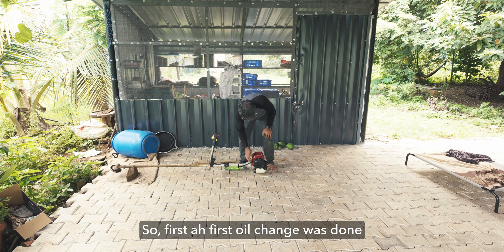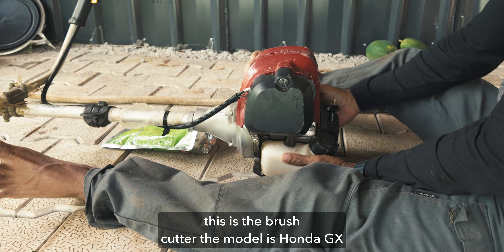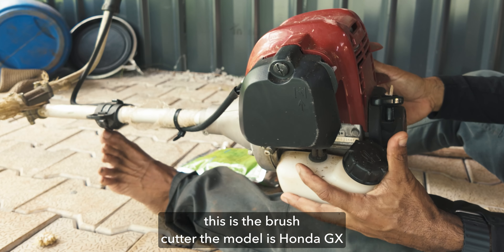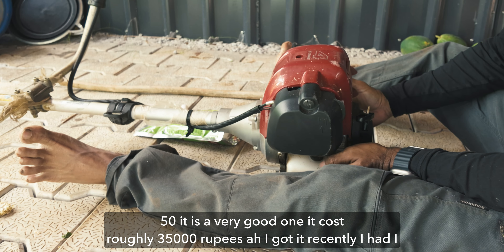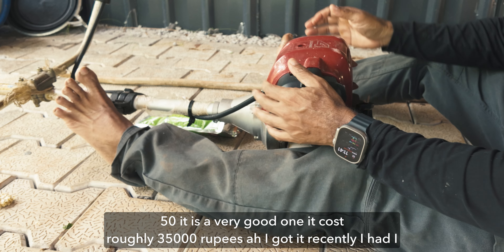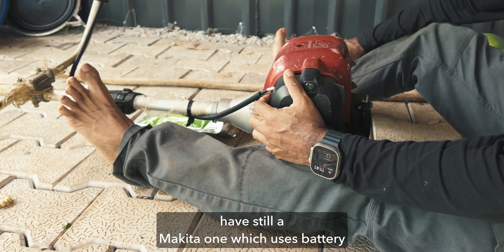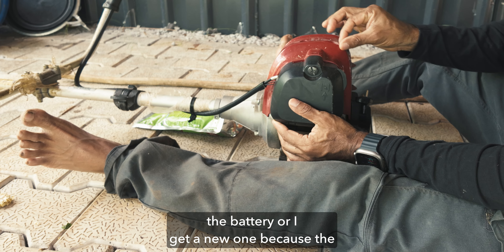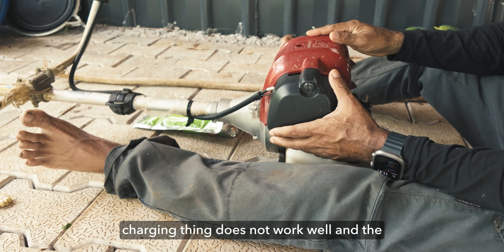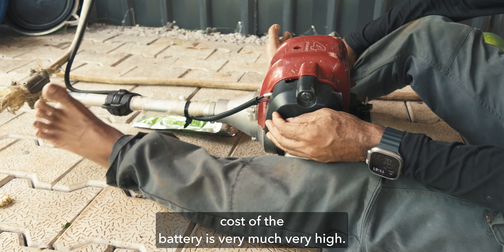So the first oil change was done previously. This is the brush cutter — the model is Honda GX50. It's a very good one, it costs roughly 35,000 rupees. I got it recently. I still have a Makita one which uses a battery, but the problem is every year we need to replace the battery because the charging doesn't work well and the cost of the battery is very high.